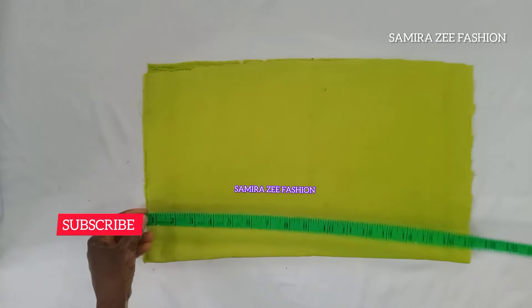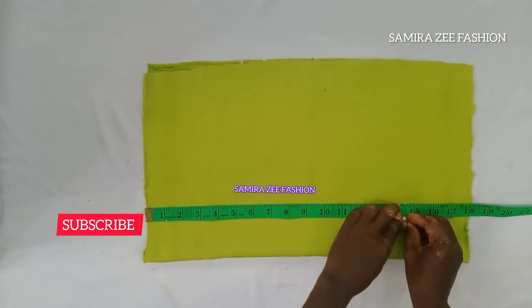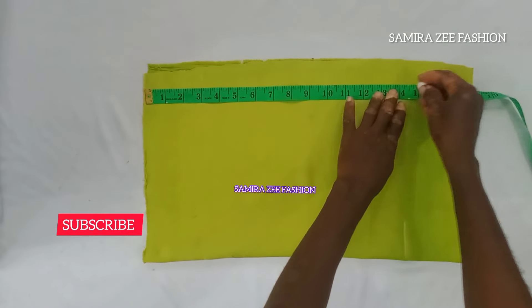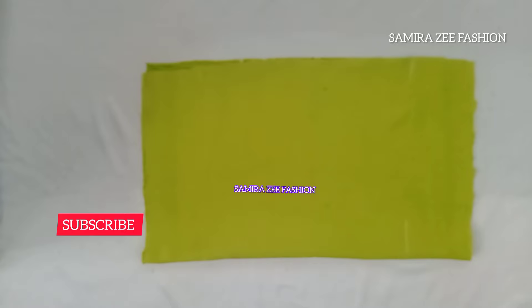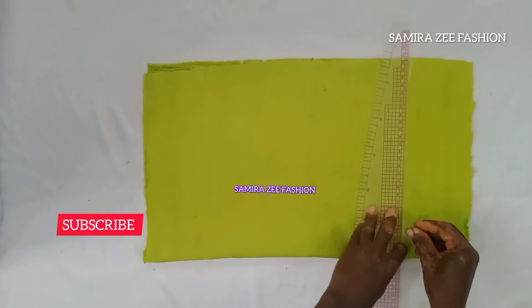So what I will do — you will give your length, and that's the length that I'm giving there. My length for my crop top is 18, so that is my 18 that I'm giving out. You will mark it and get a straight line on it. After that we give our shoulder measurement also.